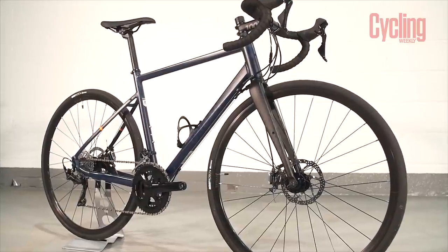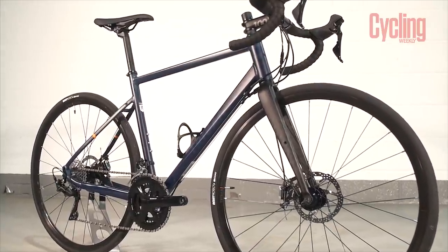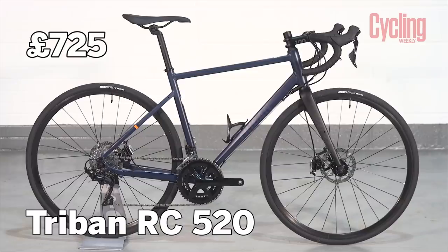It's now called Triban. B-Twin decided to split their range into two - what was called Triban, which is comfort-focused and endurance-based, and what has been recently released as Van Riesel, which is the performance side. The ultra frames they did in aluminium and carbon - we even had one on Tech of the Month - that's now Van Riesel. Both are still available in Decathlon, and right now in any Decathlon you go into you will find this bike.